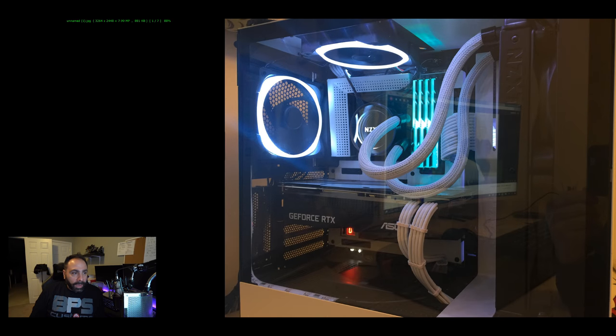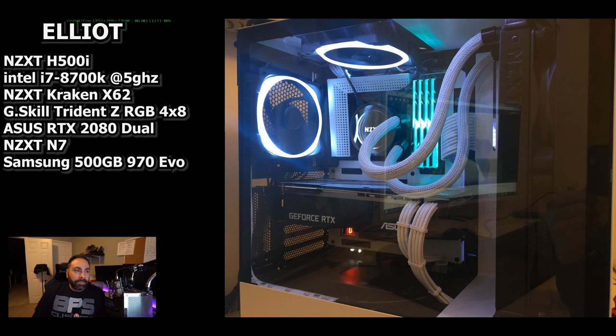System number two today is from Elliot M. He keeps it short and sweet and writes: 'Hi, I'm a 17-year-old who's been interested in building PCs for a while now. Although I just recently got around to actually doing so after saving for a couple of years.' His rig has an NZXT H500i case — that's an excellent case. The H500 is really good especially for the price. An i7-8700K at 5GHz, an NZXT Kraken X62, a 4x8GB kit of G.Skill Trident Z RGB DDR4-3000, an Asus RTX 2080 Dual, an NZXT N7 motherboard, and a Samsung 500GB 970 EVO.